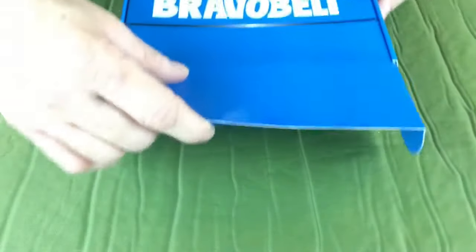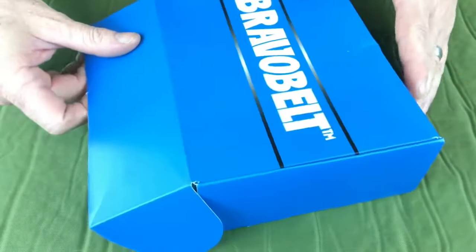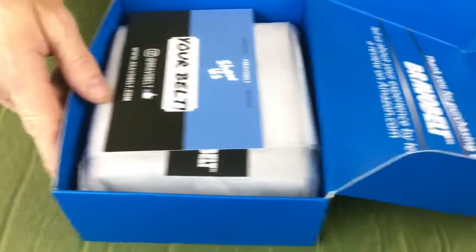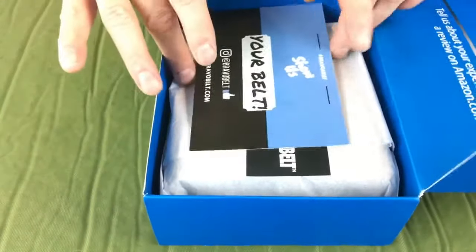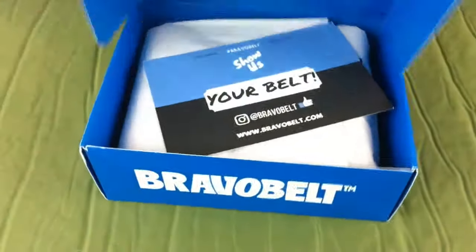This is an actual unboxing. The only thing I did was cut this tape right here. So we'll take you along on this fantastic journey into what the hell is in here. Okay, this is a Bravo Belt, as you can see. Bravo Belt.